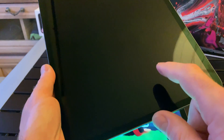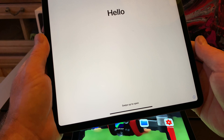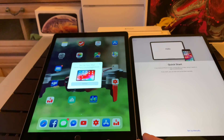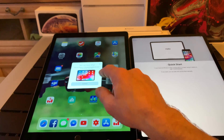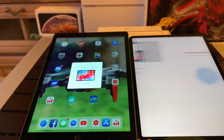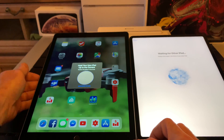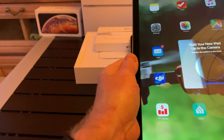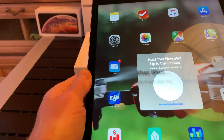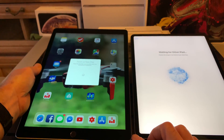The double tap should be working — oh yes, it's working, perfect. The iPads are next to each other and it's suggesting to set up the new iPad. Let's do it. We have to scan the code. Perfect.